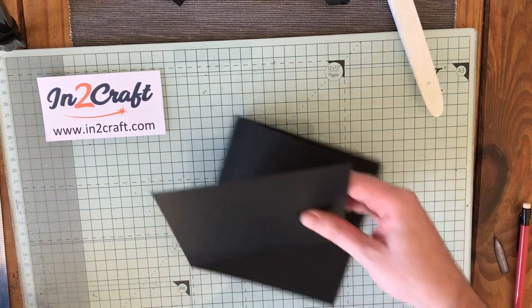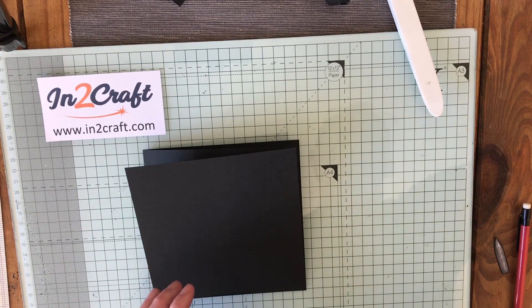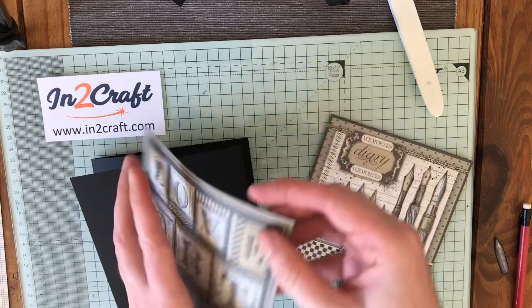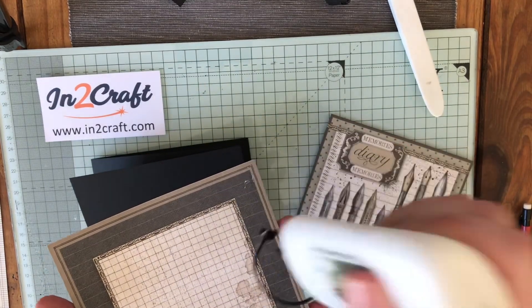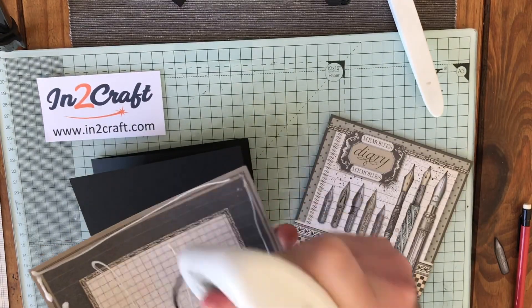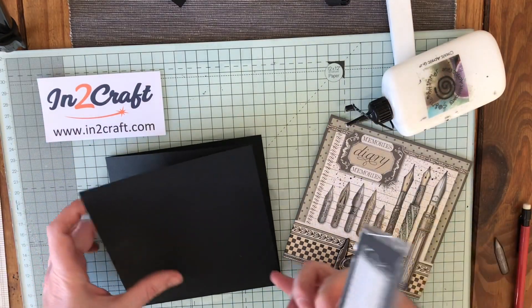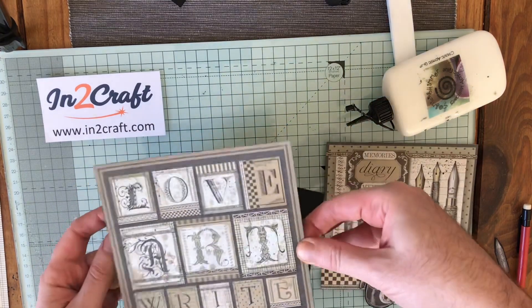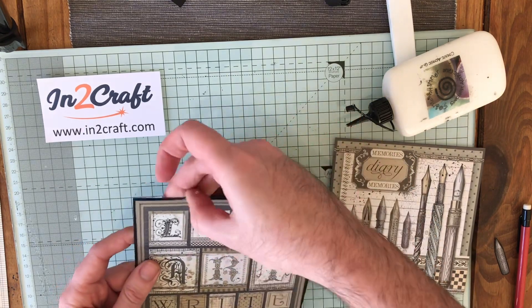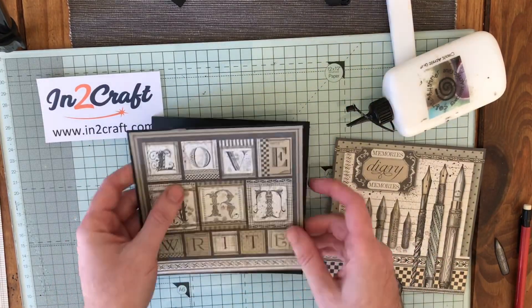Let's start with the twisted easel. For the twisted easel, I've just got this 'Love Art' one, and we're just going to go really simple with this one — just show you how you can make a really quick card using these toppers. Obviously you can take it as far as you want. I want to make sure I've got it the right way. That'll be the top.